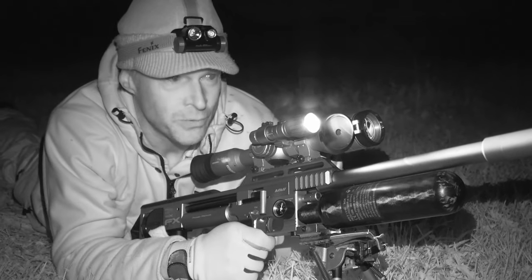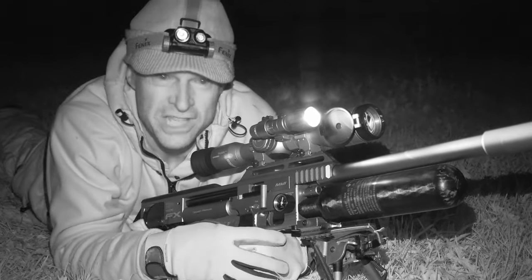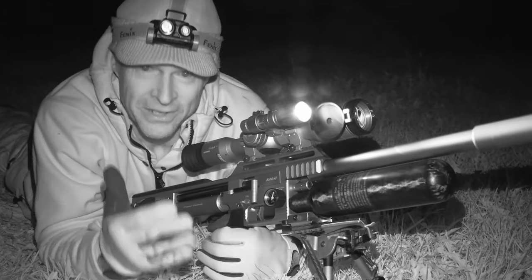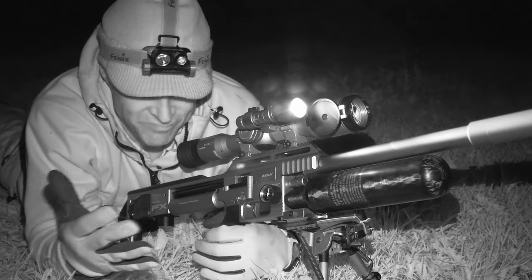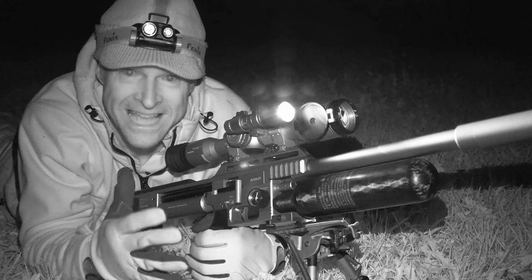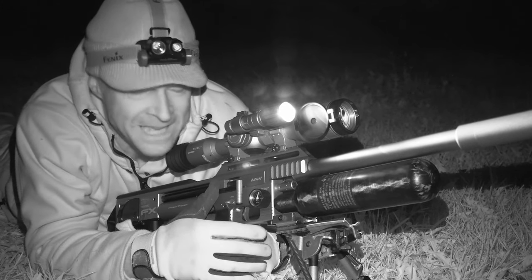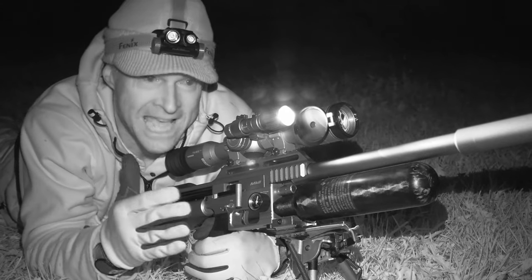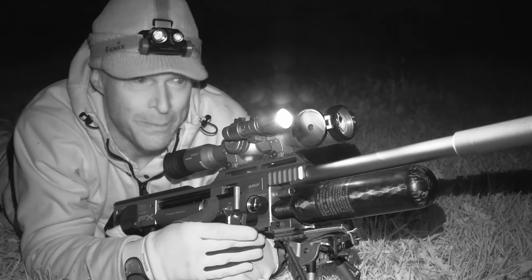Another partially obscured one there — about 30 metres and another really solid smack to the head. I'm going to make that the last one. I've been sprawled out here for about an hour and a half; it's getting cold and very uncomfortable. But it's been a brilliant, proper test for those Dead Center pellets.